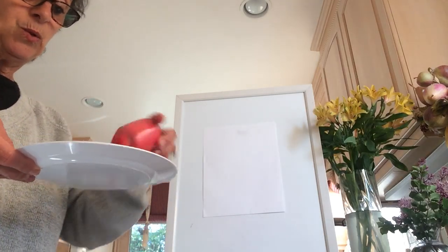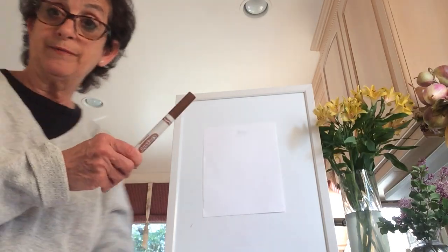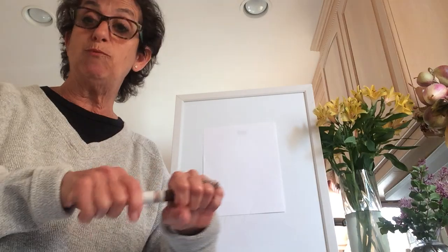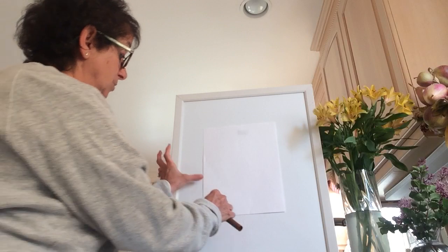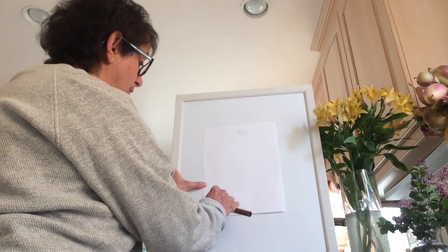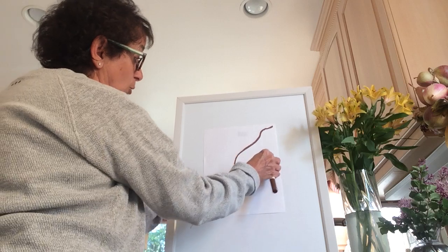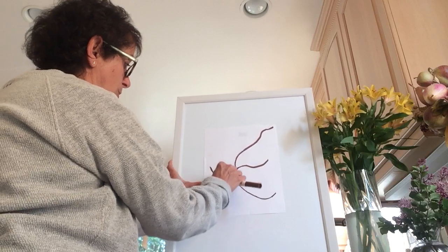And we're going to need a magic marker. Now you could use paint and make branches, but I didn't have one, so I'm going to use a brown marker for my branch. We're going to start from the bottom and make a branch — make it wiggly, because branches are not straight — and out of the branches come little branches and large branches.